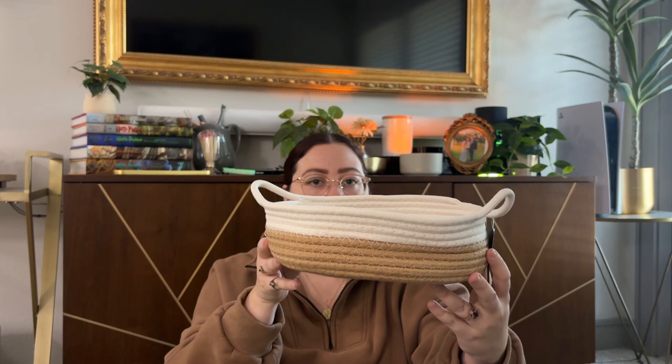We've got our normal coupons, a giveaway entry, and some money off for HelloFresh. And I got another storage basket! Here is another small storage basket — I figured I could use this one for decor somewhere. Look how beautiful that is, so cute!